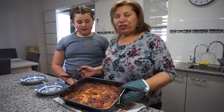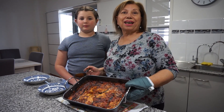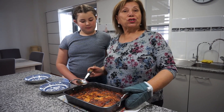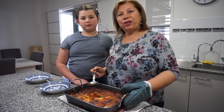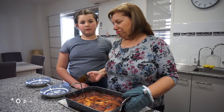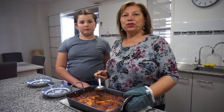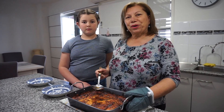This is the finished product of the eggplant parmigiana, or melanzane parmigiana as we say in Italian. Make sure you rest it for two to three minutes after cooking before you serve it. Serve it with a beautiful green salad on the side — a dish that is scrumptious for vegetarian people and non-vegetarians alike, for everyone.